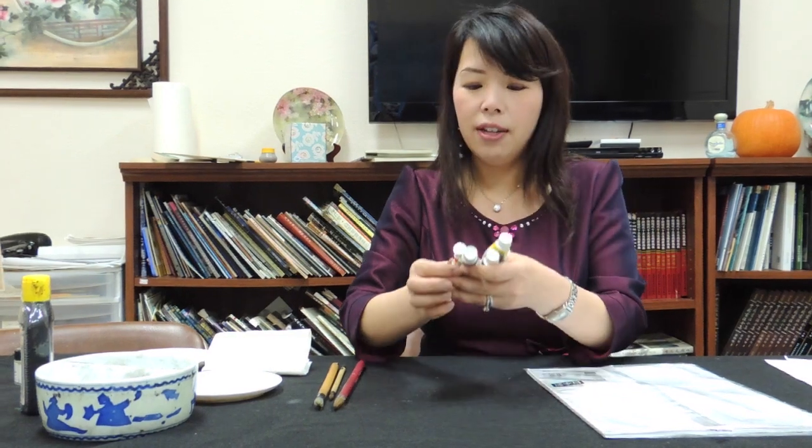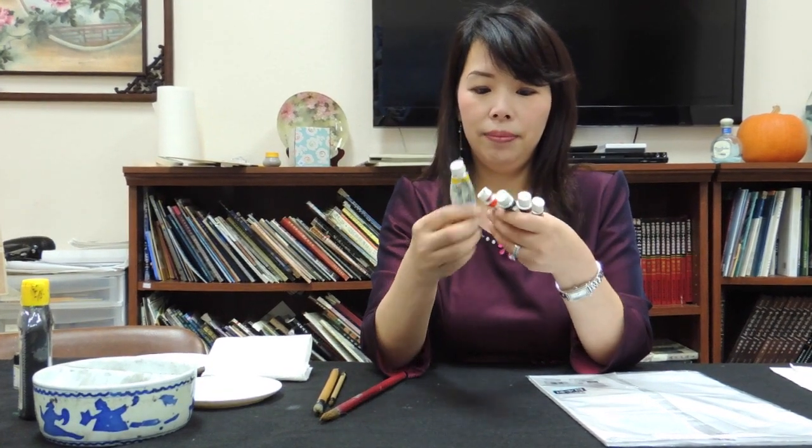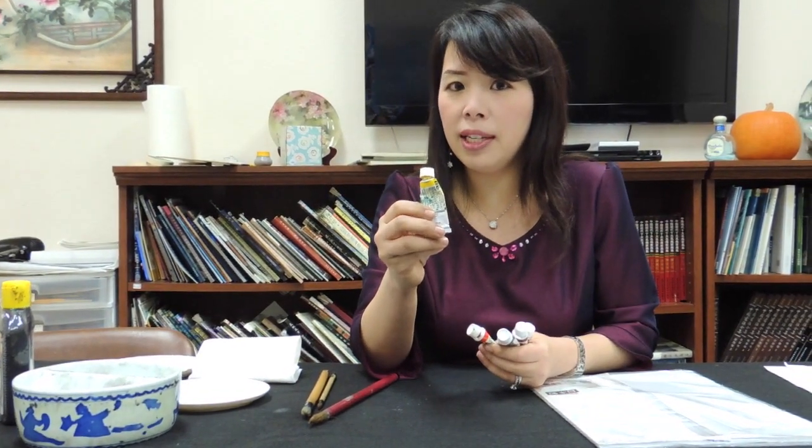And we're going to talk about the color too. We have five basic colors — basically three primary colors: yellow, red, and blue. I use the color of HWC.